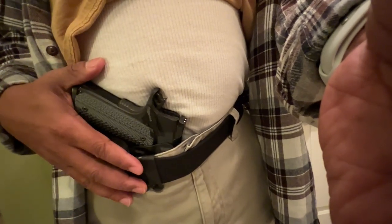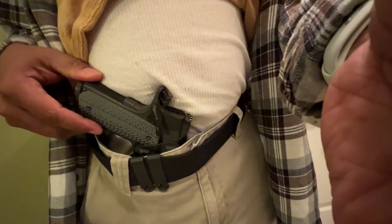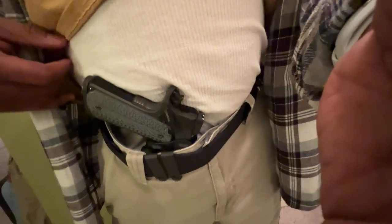I did have to add a wedge to this to get it to hide the grip. Wedges are made to kind of better hide grips. If you don't have a wedge, a lot of times the gun sticks out. What's making the gun conform more to my body is the wedge — let me pull it out here.